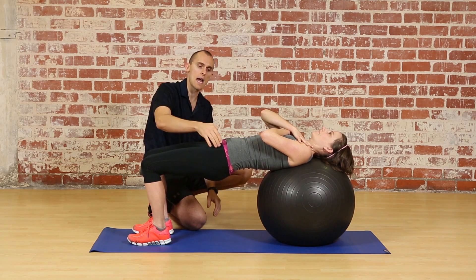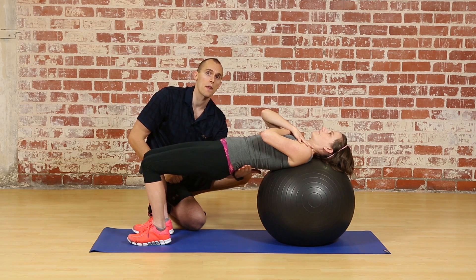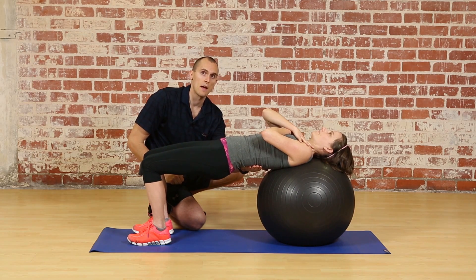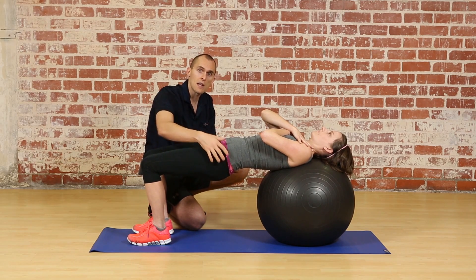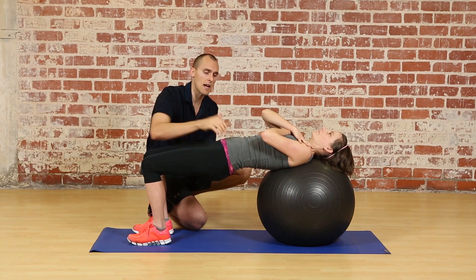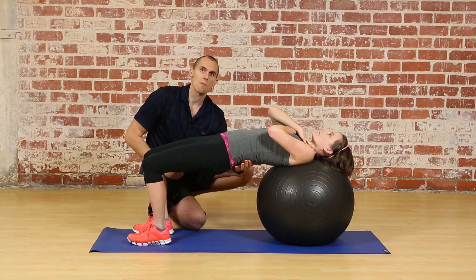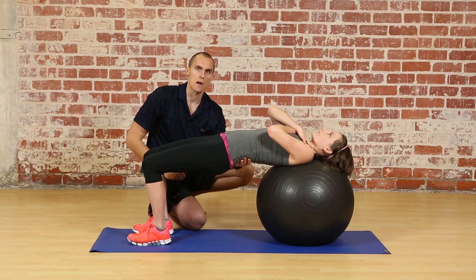If you only go as high as the hip flexor tension will allow, you can see that we don't pour that motion into the lumbar spine. The lumbar spine is flat at the top and we can get a maximum glute squeeze. If I allow you to lift up higher, see how much more range of motion we get — but that pours into the lumbar spine and that's not useful.